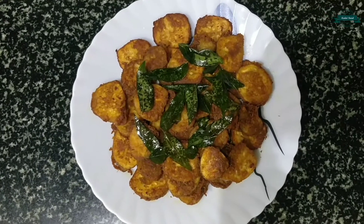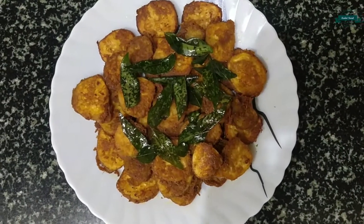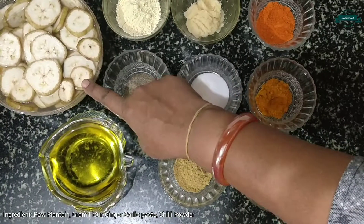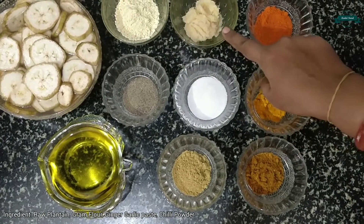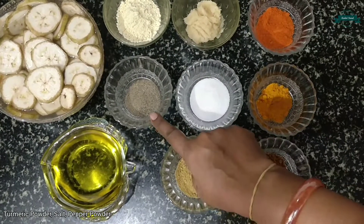Hey guys, welcome to Karayaswaad cooking channel. Today I'm gonna show you how to make plantain fry. Let's have a quick walk through the ingredients: plantains, gram flour, ginger garlic paste, chili powder, turmeric powder, salt, pepper powder, oil, coriander powder, and garam masala.